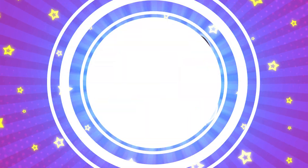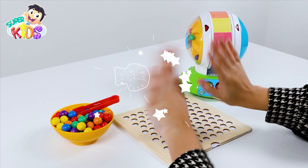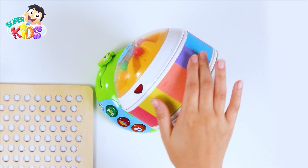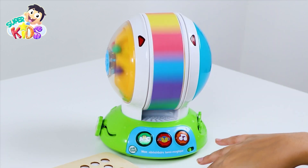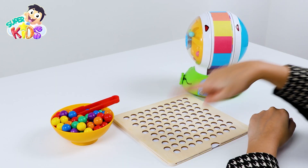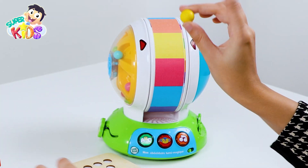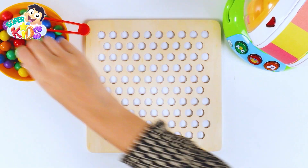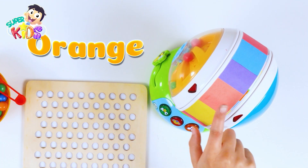Super Kids, the amazing color wheel! Hello my friends, look at this wheel and these wonderful colors. Come on, let's spin the wheel — which one will it choose? The color yellow! Here we have a yellow one and we put it here. Come on, let's spin the wheel again — the color orange!